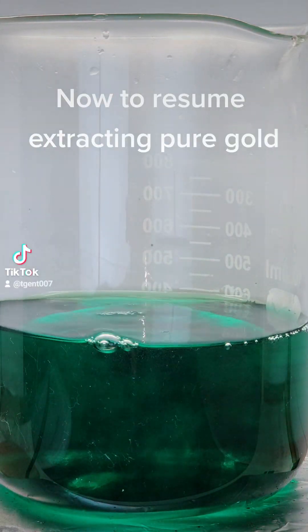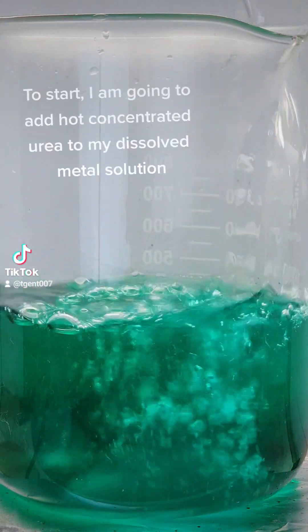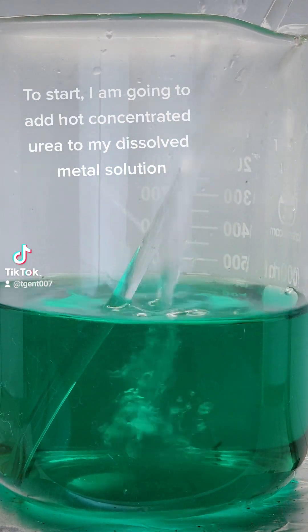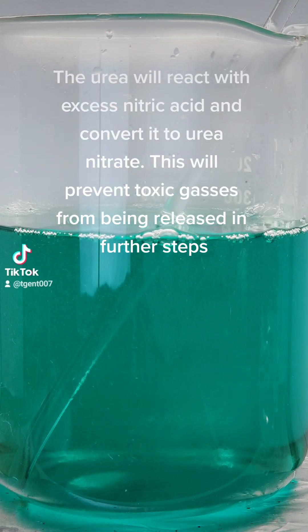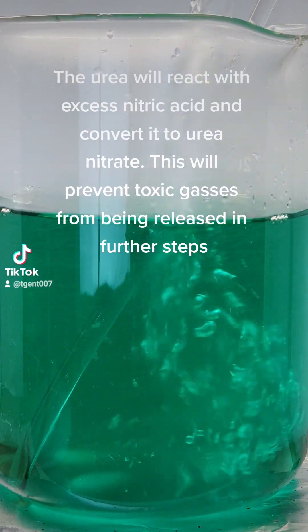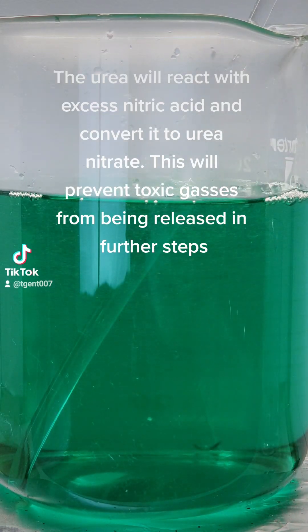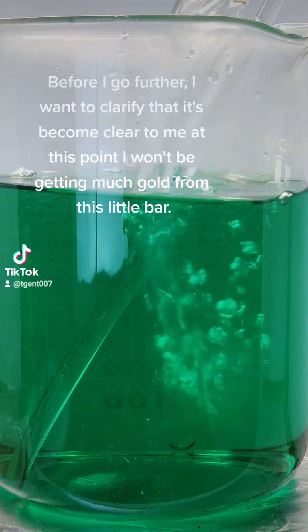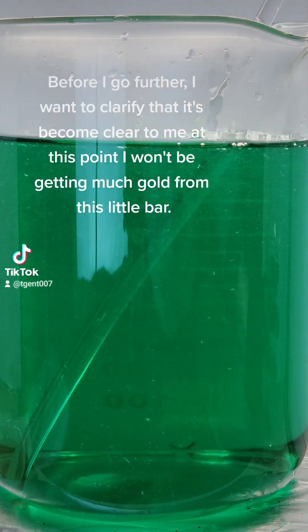Now to resume extracting pure gold. To start I am going to add hot concentrated urea to my dissolved metal solution. The urea will react with excess nitric acid and convert it to urea nitrate. This will prevent toxic gases from being released in further steps.